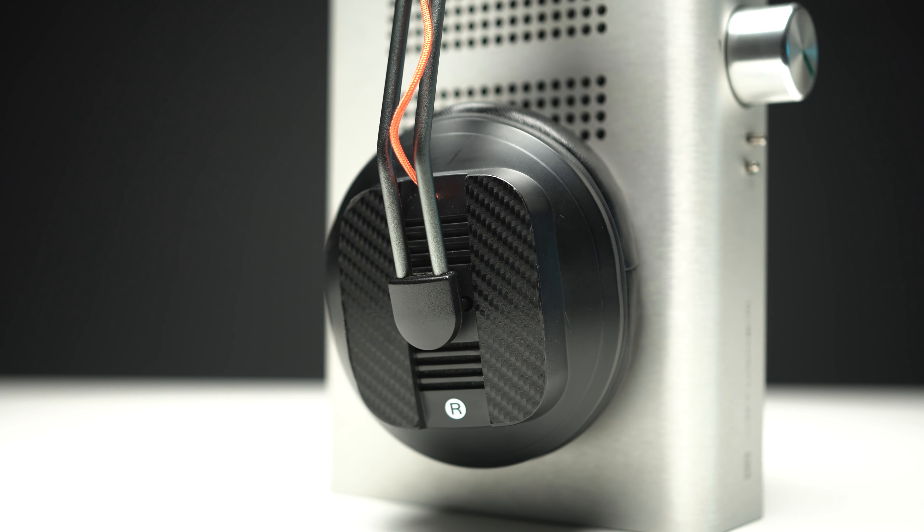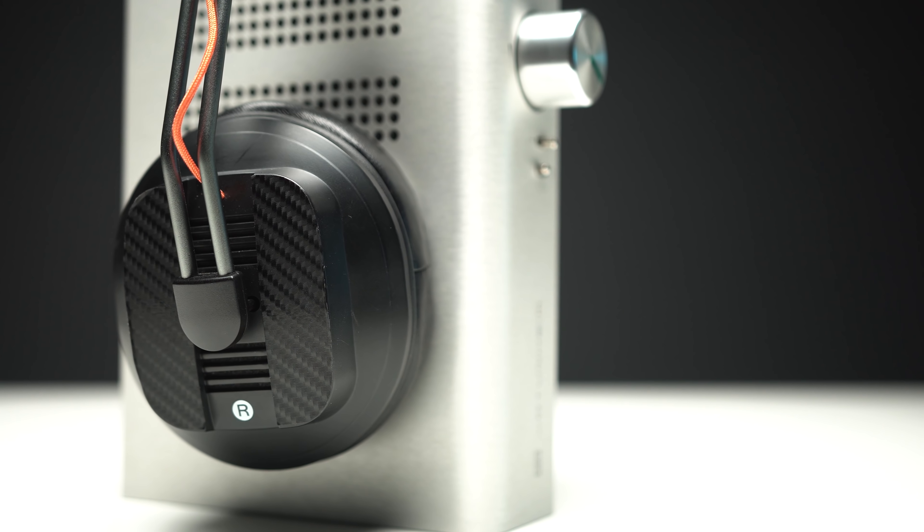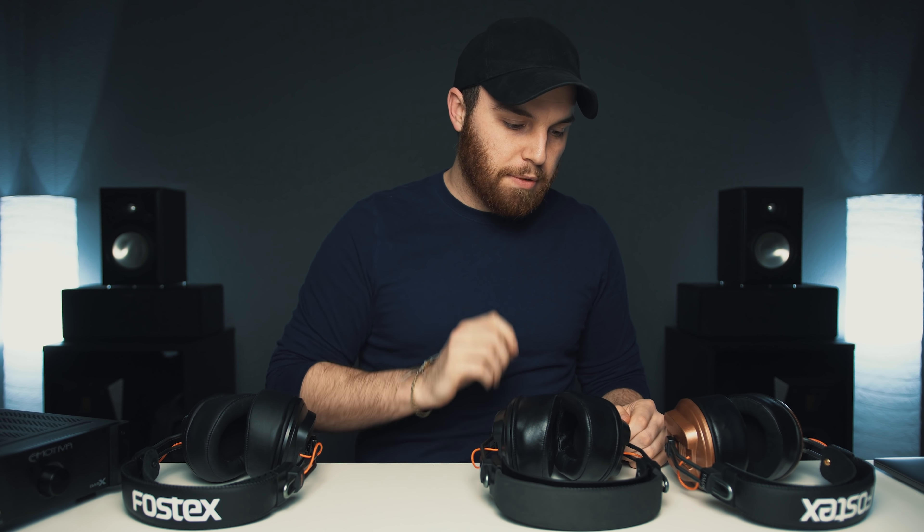To wrap up treble, mid-range, and bass: treble and mid-range go to the ZMF Classic, bass goes to the Argon, and the Talos is the odd one out. On imaging and soundstage: imaging is very strong across the board for all three — I don't consider any one significantly superior to the others. Soundstage is where things separate. The ZMF Classics and Talos have similar soundstage characteristics — a great center image, sounds ranging from center to far right and center to far left, like a line of sound passing through your head.